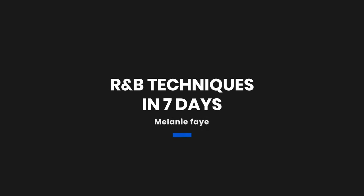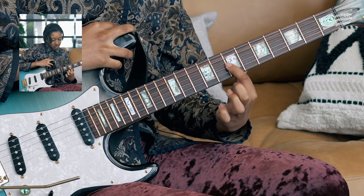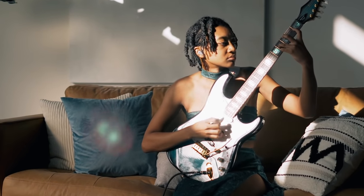Hi, it's Melanie Faye. Welcome to my Pick Up Music Masterclass. We'll be learning R&B techniques in 7 days. I'm gonna teach you how to take basic chord progressions and sauce them up into singable R&B chord progressions. We'll be covering techniques such as hammer-ons, pull-offs, chord embellishments, inversions, and fast note runs. By the end of this masterclass, you'll have much better feel, a much wider range of dynamics, and you'll be able to make your guitar sing like an R&B singer. I encourage you to commit to all 7 days — I'll be here to encourage you and help guide you through all 7. Get your membership at pickupmusic.com and start your R&B journey today.